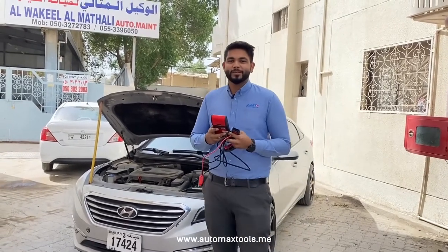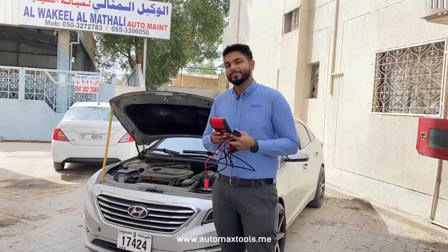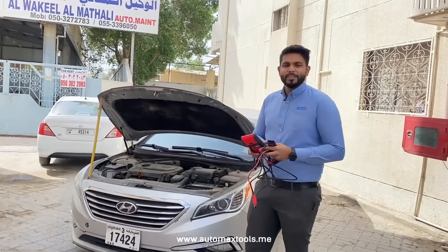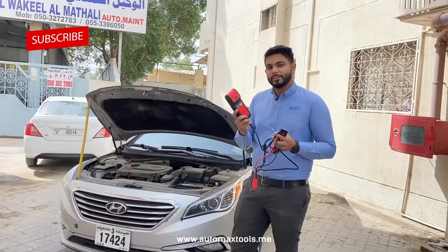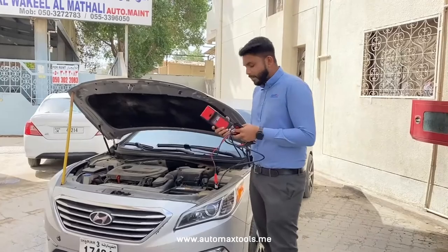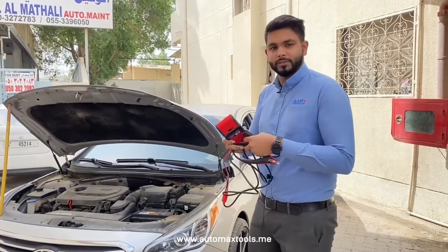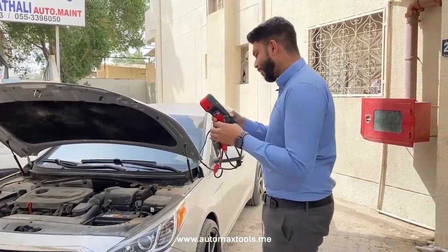Hi everyone, welcome to the latest video of Motomax Tools. Today we are going to check out the battery tester BT508. With this battery tester, you can check the battery, the starter motor, and the alternator. You can also check out basic diagnosis.